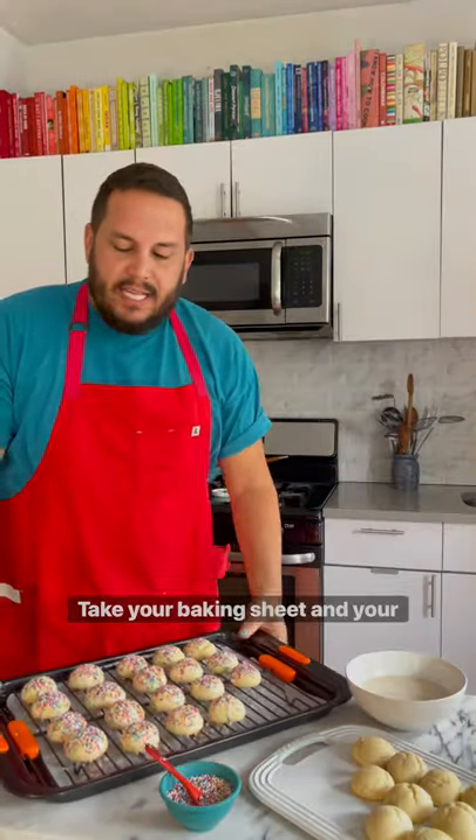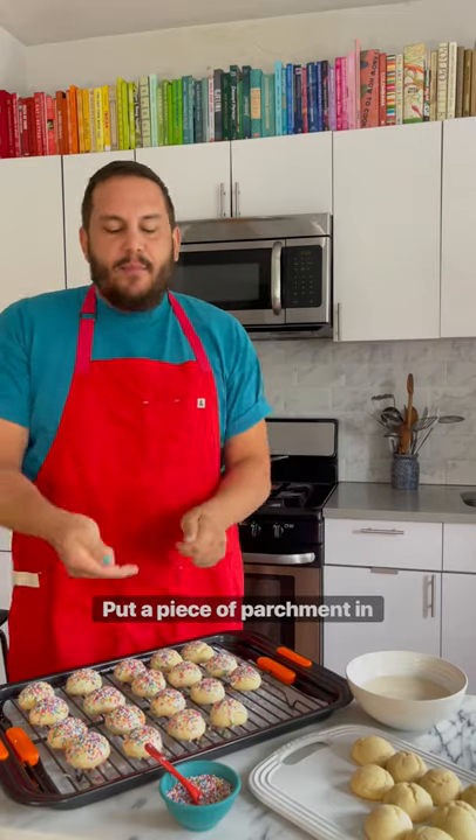It's holiday baking season and I love frosting cookies. Here's my tip. Take your baking sheet and your cooling rack, put a piece of parchment in between,